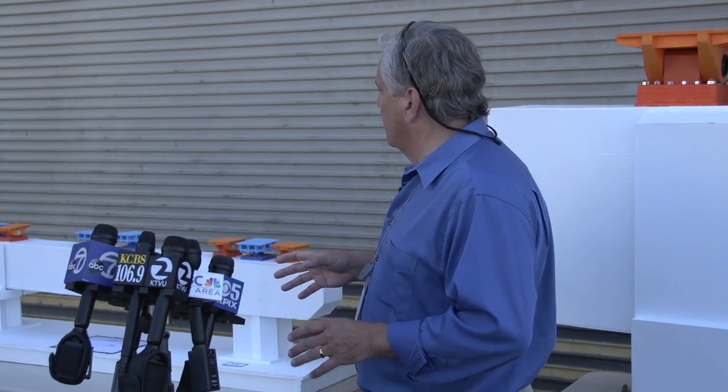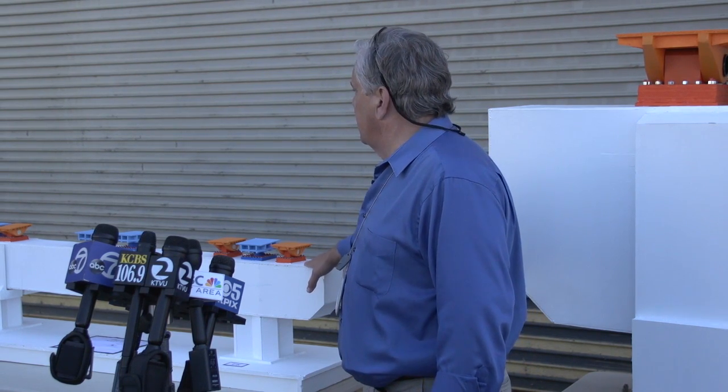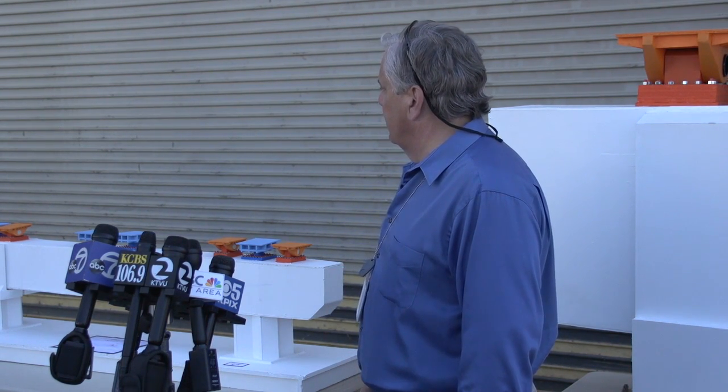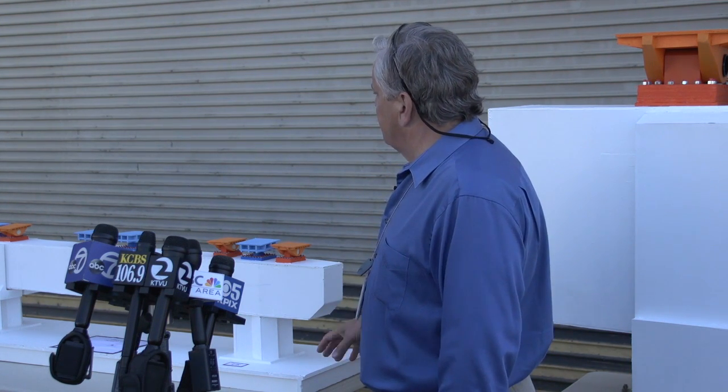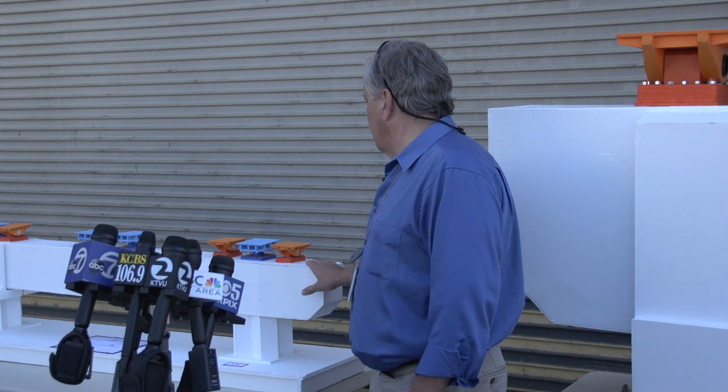Thank you all for coming today. The purpose out here will basically just be giving you a lay of the land as to what you will be seeing when you go inside the shop. We'll start with what most of you have already seen many times, but we've got a couple of models here that will help orient you. To my right, this is a model of Pier E2 of the main span of the new Bay Bridge, showing you the alignment of several structural features that sit right on top of the cap beam of Pier E2.